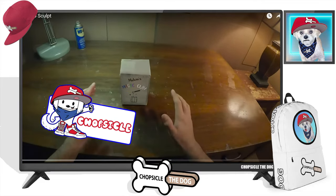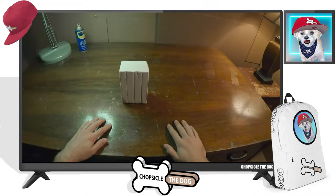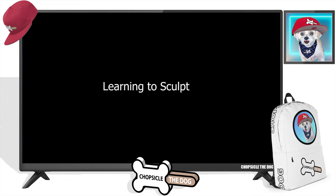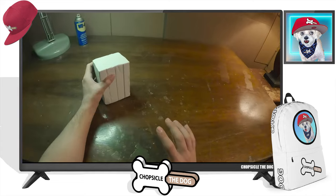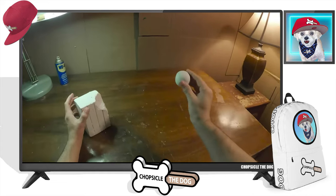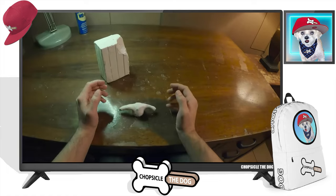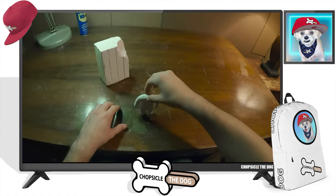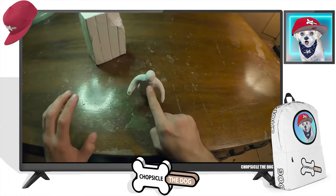I'm your best friend Chopsicle the dog, and this is 'Learning to Sculpt' by Buttered Side Down. Buttered Side Down makes the craziest videos — he already created a bowl out of clay that came to life, then he ate cereal out of it. It was hilarious. And in this video he's creating this little man out of clay.